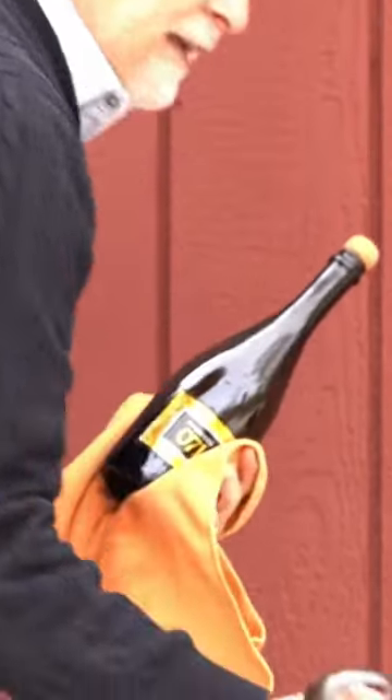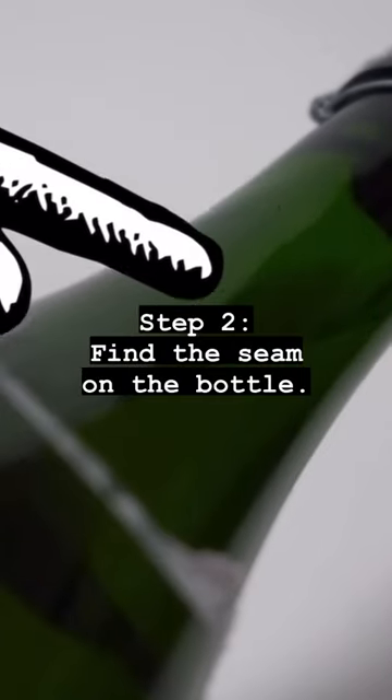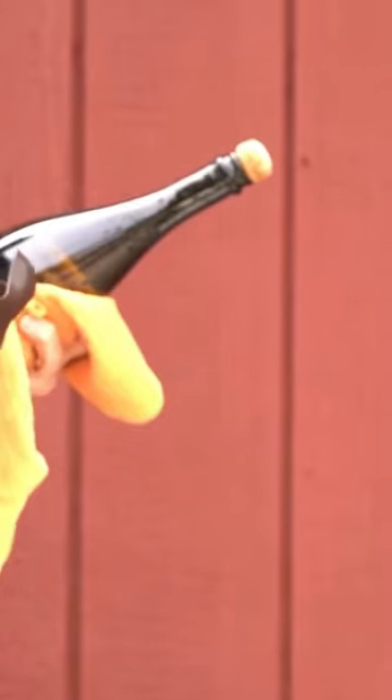Got my handy dandy saber here. You want to find the seam on the bottle and you're going to run the sword right up the seam, and it should be one smooth motion. Boom.